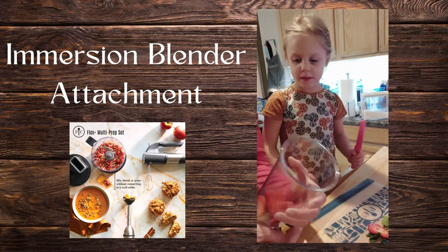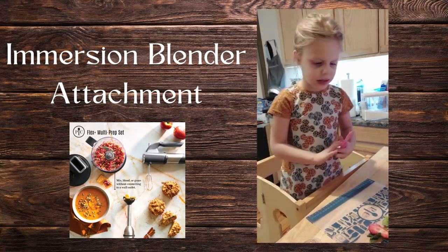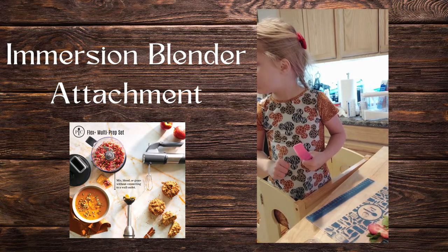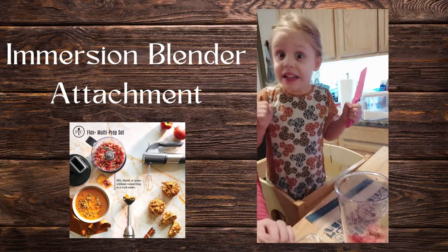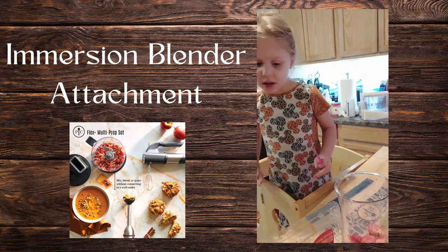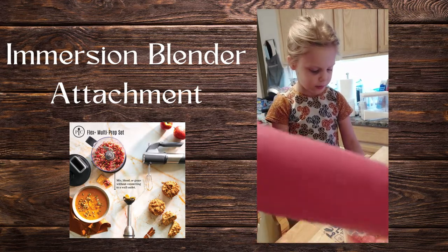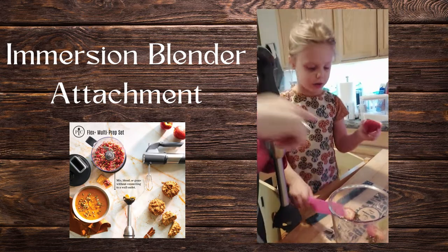I am going to rinse these because we didn't wash them yet, so let me rinse them real quick. You can eat that one and you can eat that.